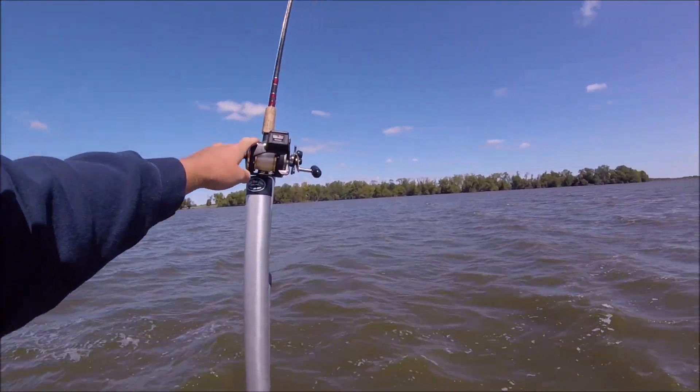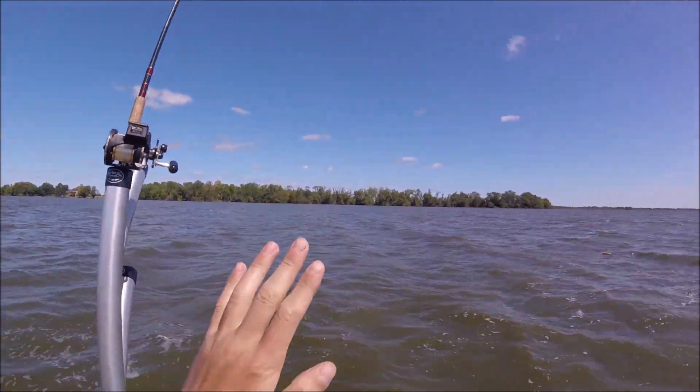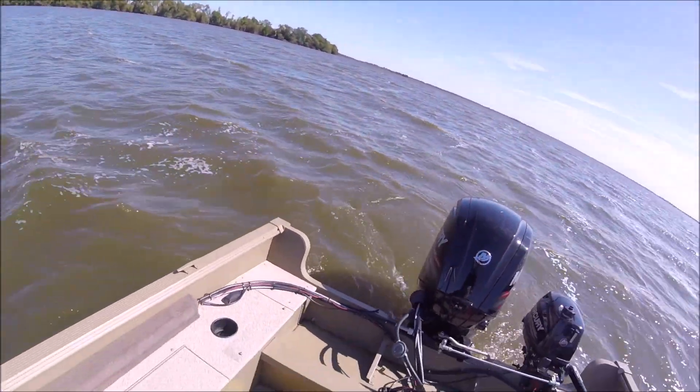Then you set her down, put your clicker on, and put her in your slot. Usually I just let it go about a hundred feet back since that's my farthest one out, and then you just restart the process.